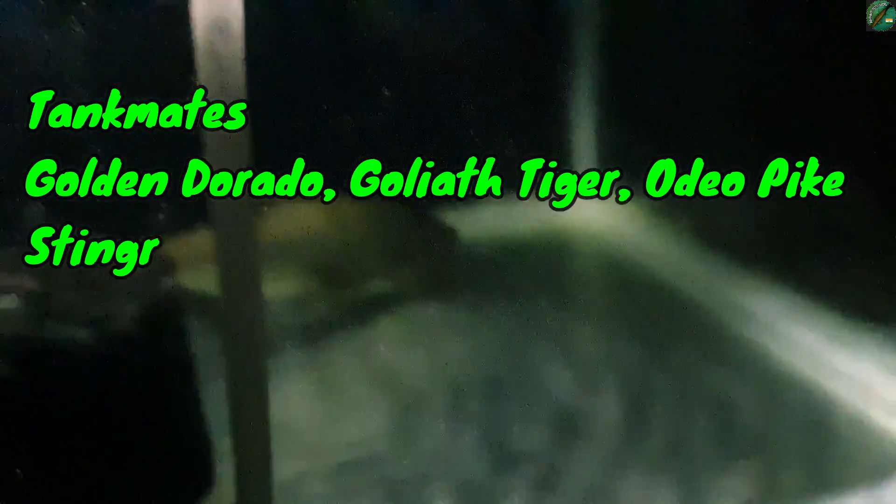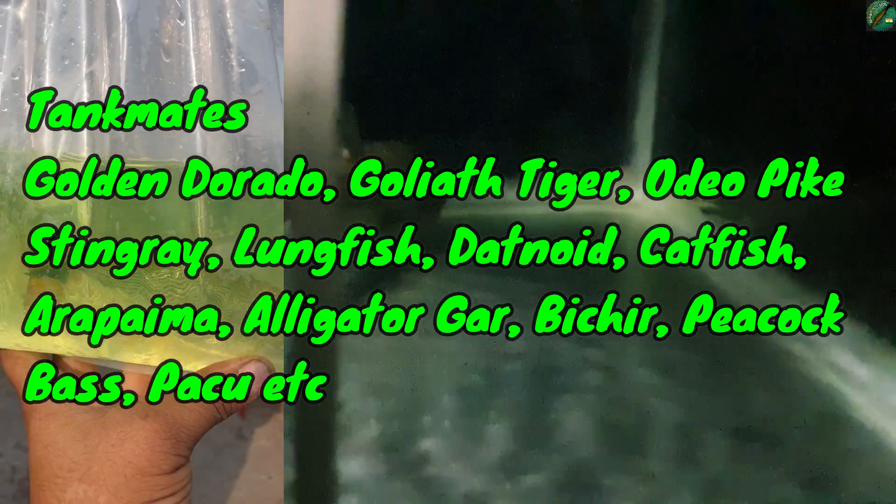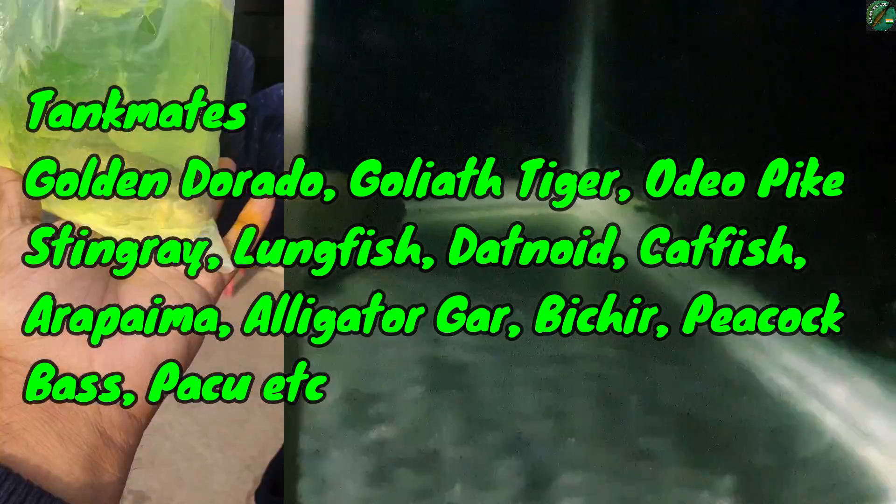I think you should do your best with this fish. My friend said you will need patience. If you don't have patience, and if you want tank mates, I can tell you — golden dorado can be a tank mate, catfish can be a tank mate, and there are a variety of options.